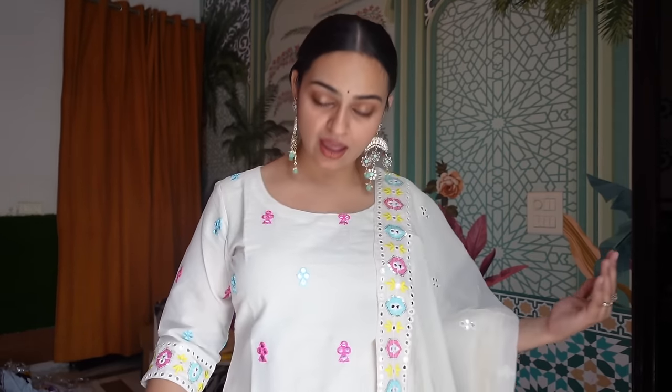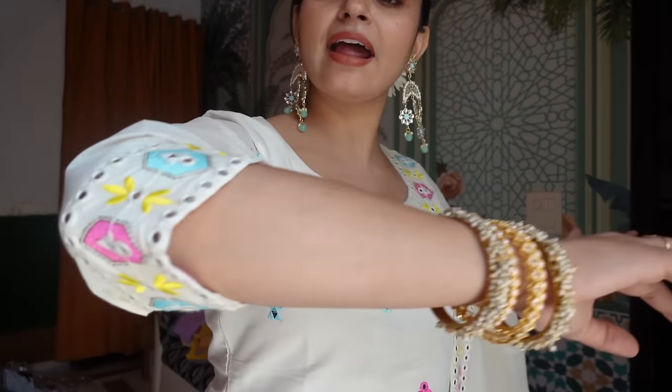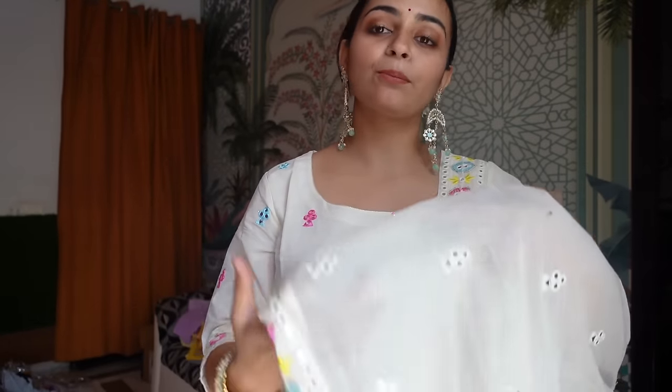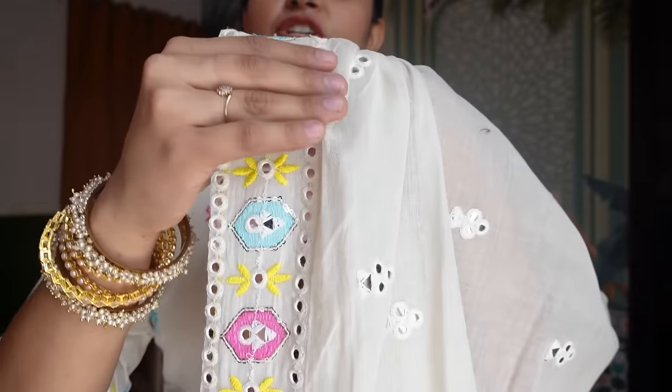Starting off with the first one that I am currently wearing. This is a very beautiful Garara Kurta Set and it is in cotton fabric. If you look at it in close-up, this is mirror work. It's a very beautiful color, a very beautiful sleeve pattern, and a very beautiful Dupatta. The color combination chosen on the Dupatta border looks so beautiful.